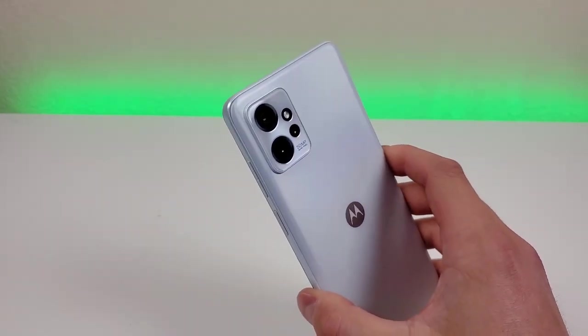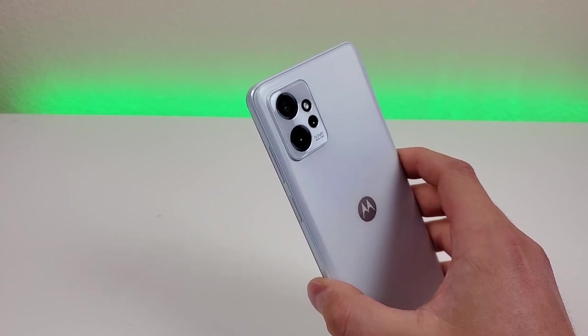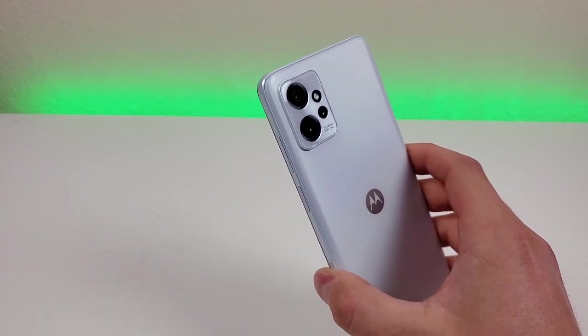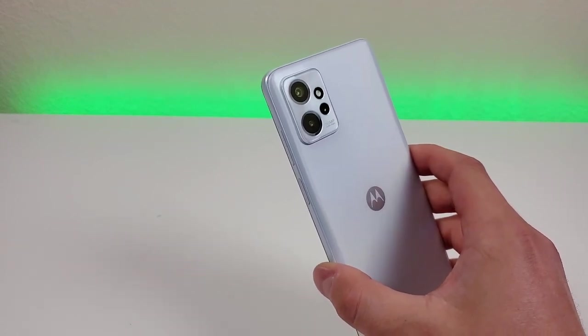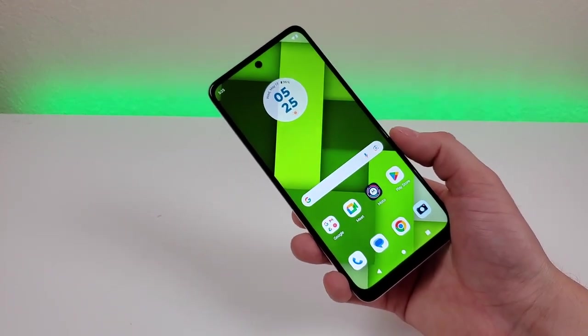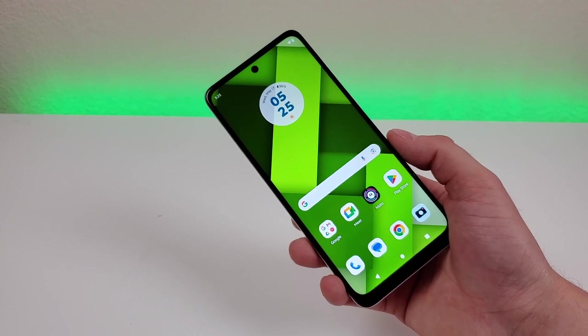On the backside of the device, we're getting a triple camera setup with a 50 megapixel main camera, a 2 megapixel depth sensing camera to assist with portrait mode, and a 2 megapixel macro camera for close-up images. We're getting portrait mode with both the rear and front cameras, so if you're a big fan of those nice blurred-out backgrounds, you're definitely going to like this phone.